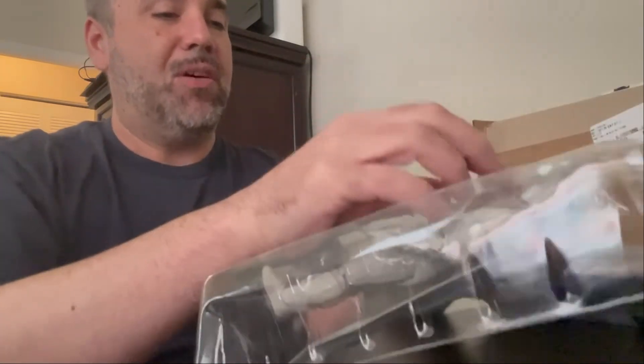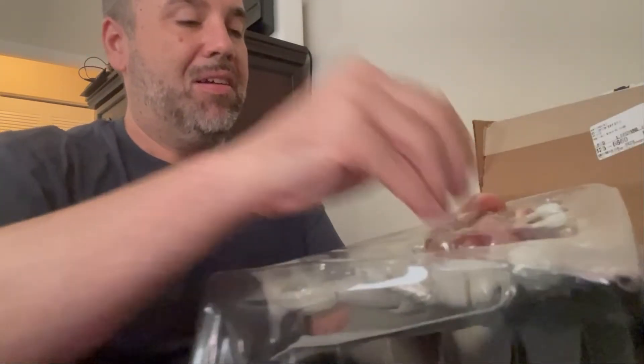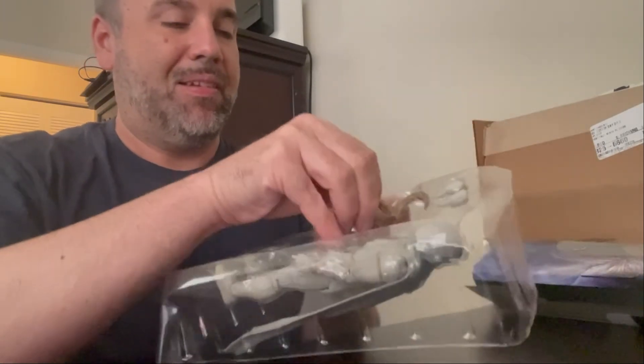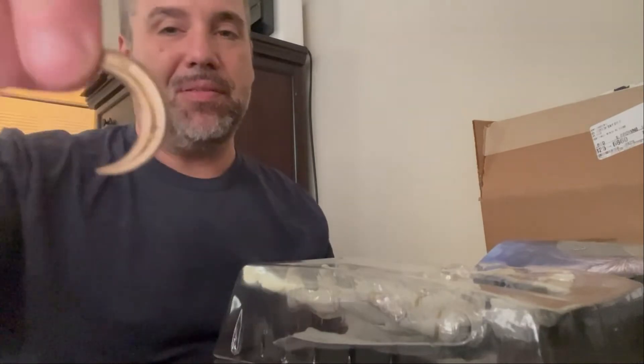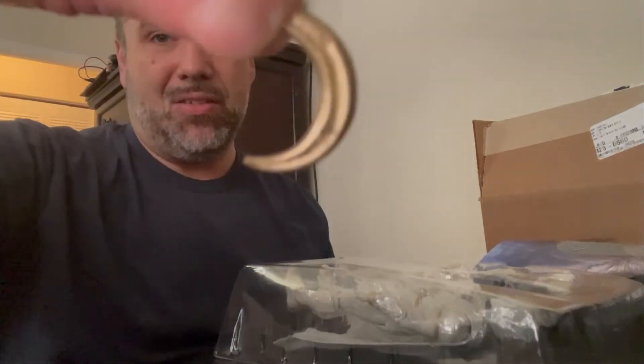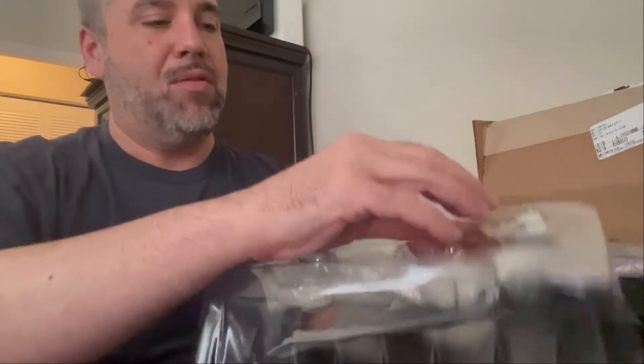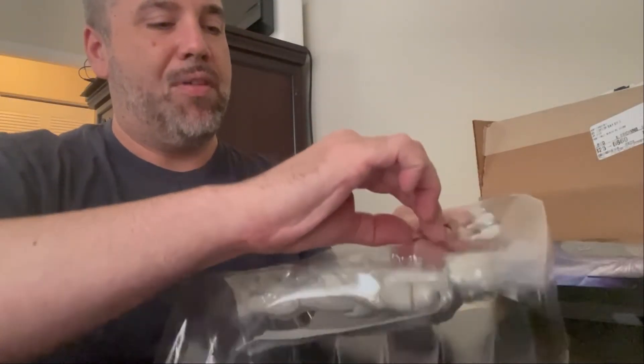So he comes with a couple different things. These are his crescents — he's got two of them. We know Moon Knight likes to throw them.